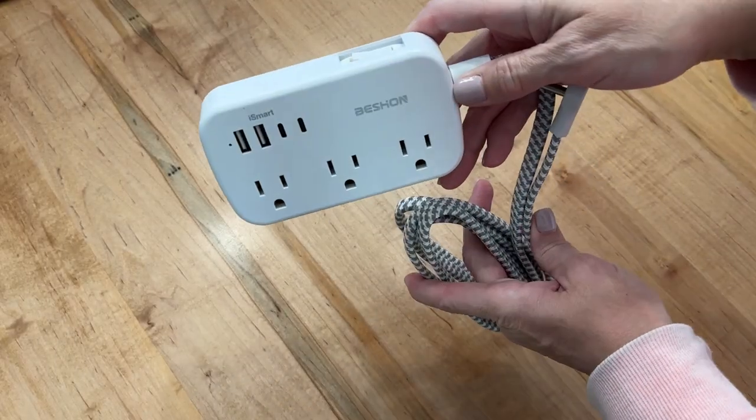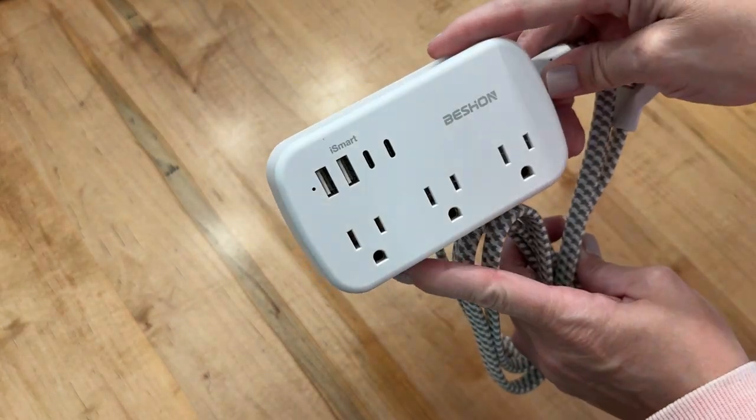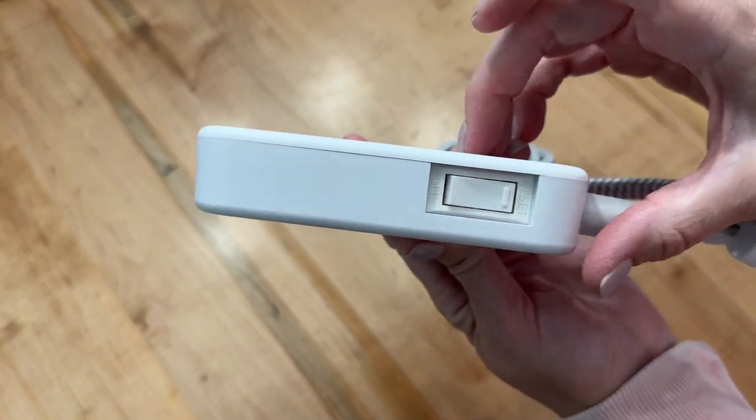Hi, Shailen with WTI, and if you're like me, you never have enough outlets, especially when you're traveling. This power strip made by Bichon is so nice because it has so many outlets. It is a 10-in-1, and it has a great on-off switch. I love that because I don't have to worry about unplugging everything.